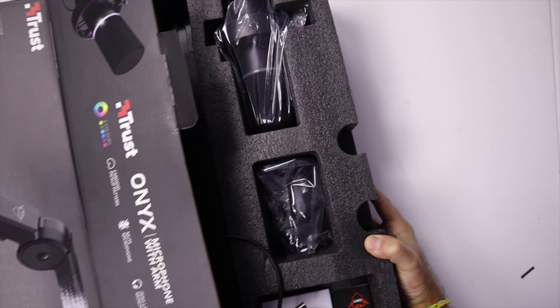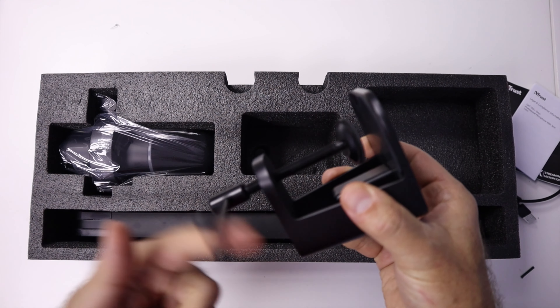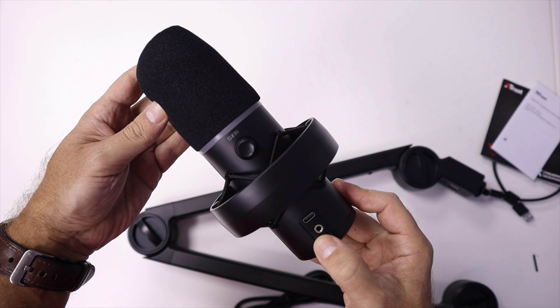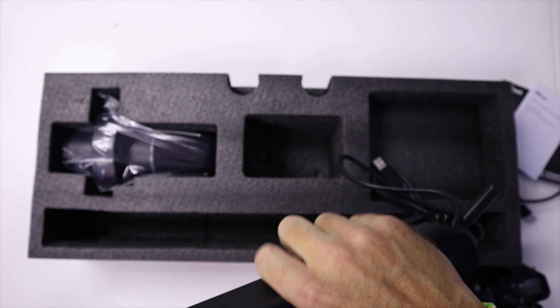Hey guys, welcome back to another video. Today we have the Trust Onyx microphone, which is right over here, and that's the reason we have a wider angle view. As I move in towards the video, we will check out the sounds that we get.